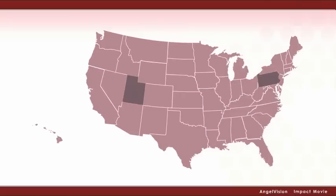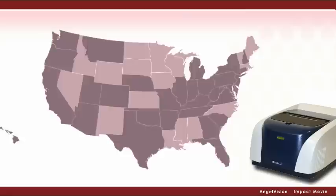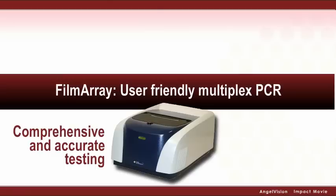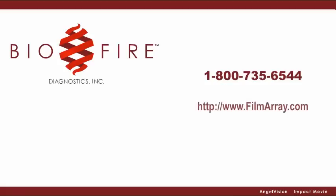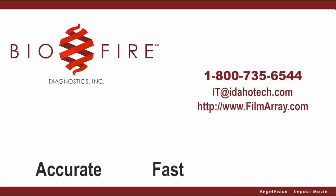And because it's the easiest molecular test on the market, it's no wonder hospitals across the nation already rely on it. To provide comprehensive and accurate testing using an easy, cost-effective method, rely on the Film Array, user-friendly multiplex PCR. Contact us today to get started. Request a free demo to learn first-hand how easy it is to use the Film Array.